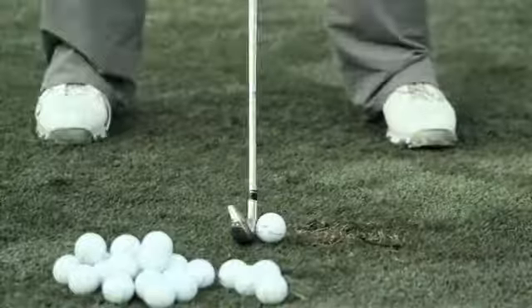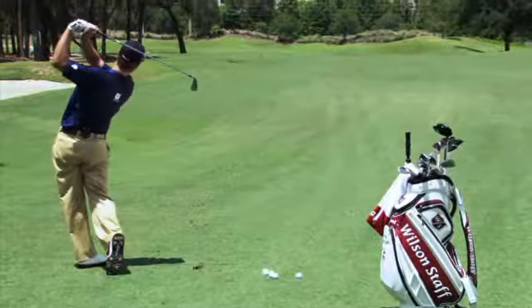These feel solid — solid sound to it, solid strike to it. That is seriously long.